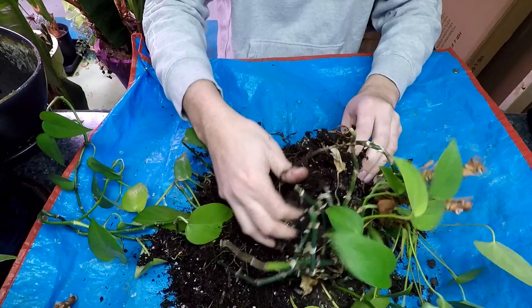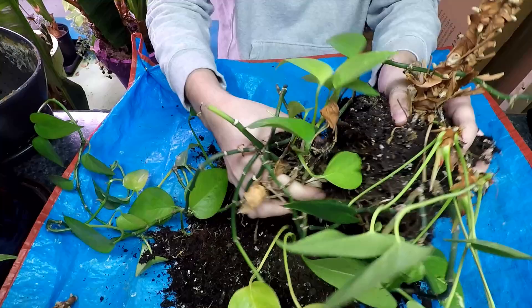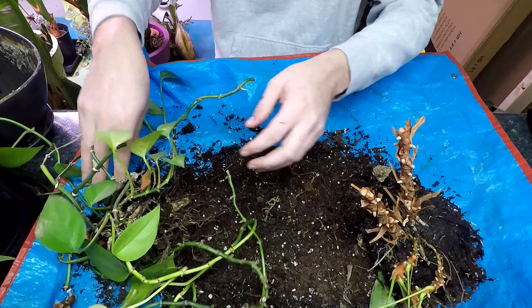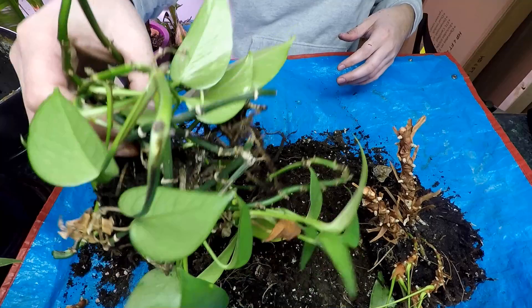I've also got some golden pothos in here. I'm going to remove those for now — I'm not sure I'll put them back in. They've seen better days, it's a really old plant. I might take cuttings and put them elsewhere, but this video is about the anthurium. I'll put the pothos off to the side for now.